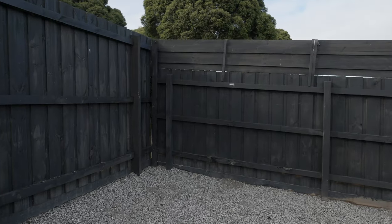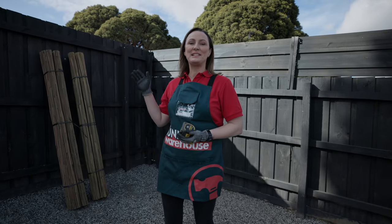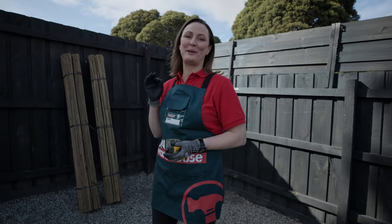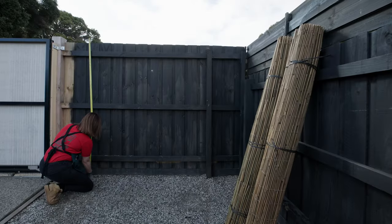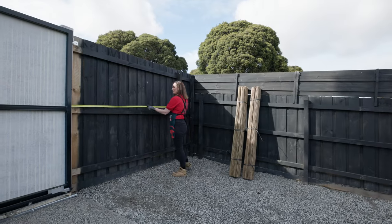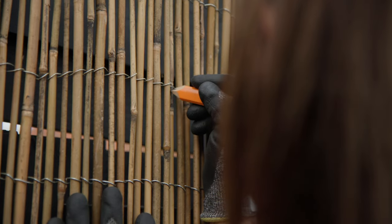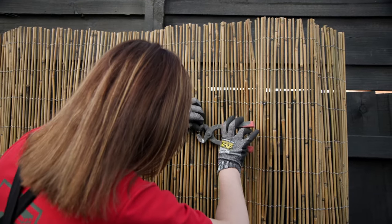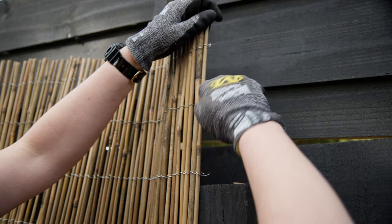First up, select the wall or fence you'd like to cover and measure the space. These screens here come in a handy 1.8 meters in height and 3 meters in length, which is going to make it perfect for this space. Based on your measurements, you may or may not need to cut your screening. If you do, just mark your measurements on the screening and use wire cutters to cut to size. Twist the wires at the end to avoid any sharp edges.